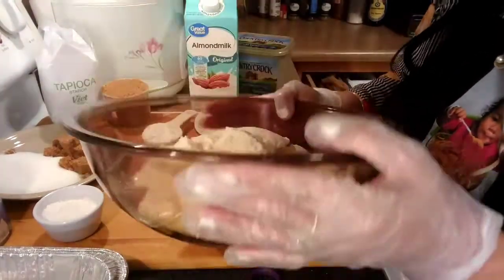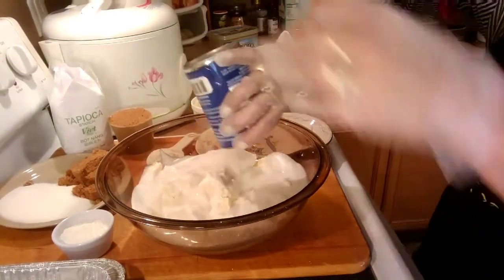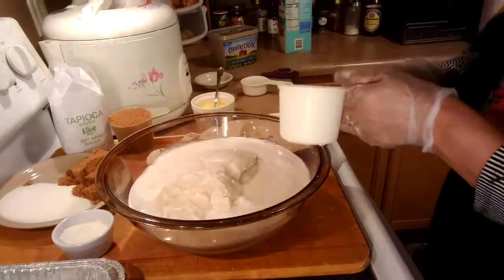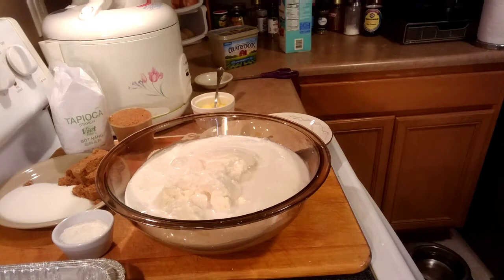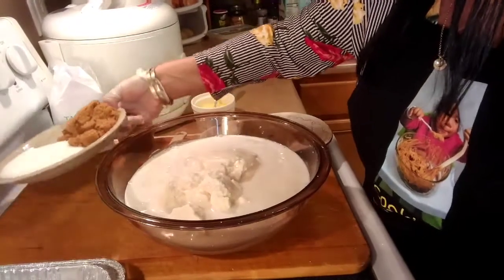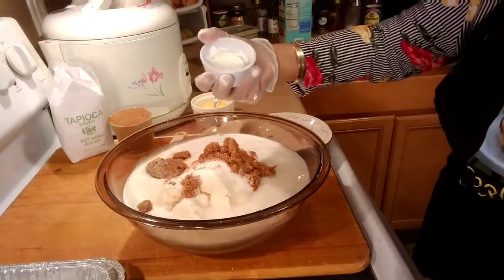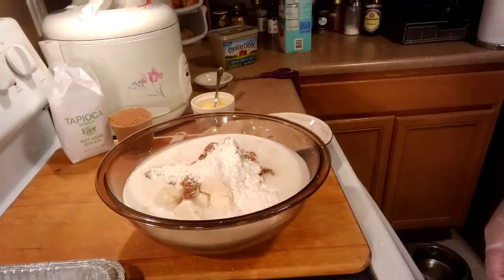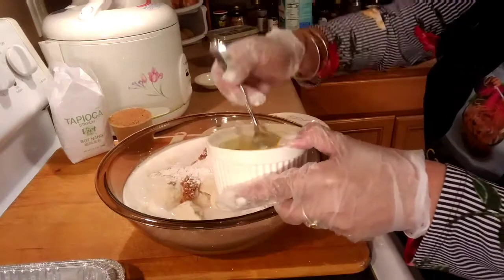This is how it looks — the four pounds of grated cassava. We're gonna add our one can of coconut milk, one and a half cups of almond milk, white and brown sugar, a quarter cup of tapioca starch, and our melted vegetable spread.